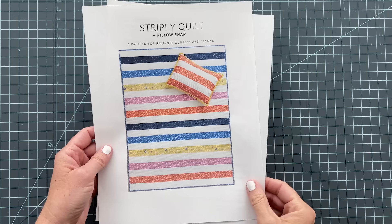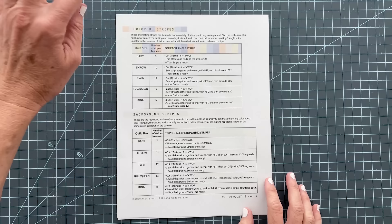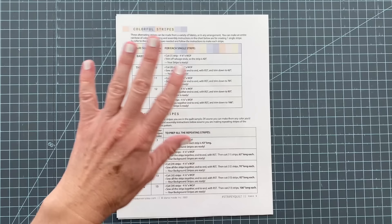Grab your quilt pattern — this is the stripy quilt and pillow sham. It's so fun to make the pillow sham. You don't need to print the whole thing, just print the cutting chart on page four. It tells us exactly what we need to cut for each part of the quilt. We have colorful stripes, which are each going to be a different fabric, and then we have the background stripes. In quilting patterns, the background fabric refers to the fabric that you see continued throughout — whether it's white, black, or patterned — just something that is a repeating fabric.